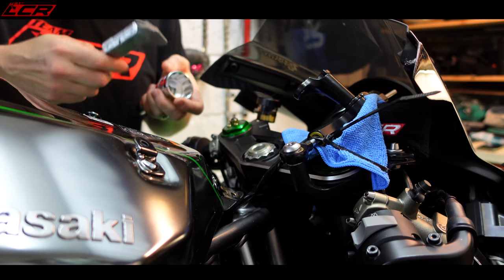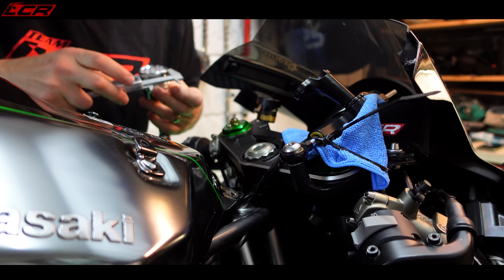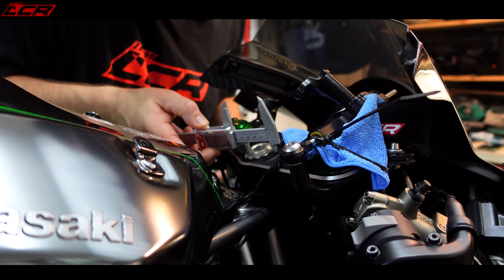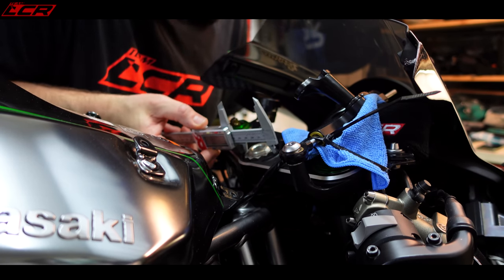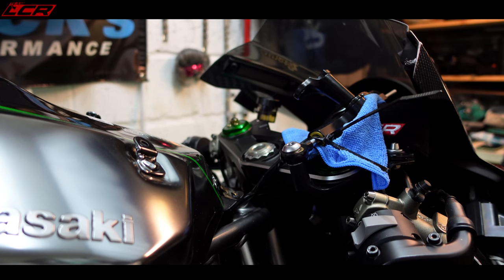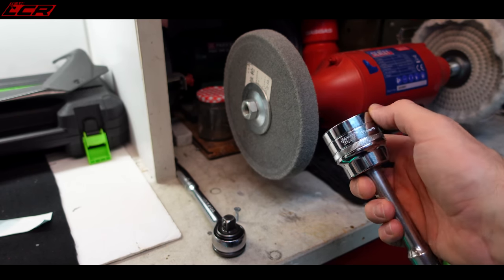If I measure my socket's outside diameter it is 48 millimetres. The diameter of the hole at its widest point is 48.4 millimetres. My socket's bigger than the hole. Why is nothing ever simple? Why can't you just buy a socket, have it fit, and do your job? I don't know if it's even worth attempting to grind the socket down a little bit.